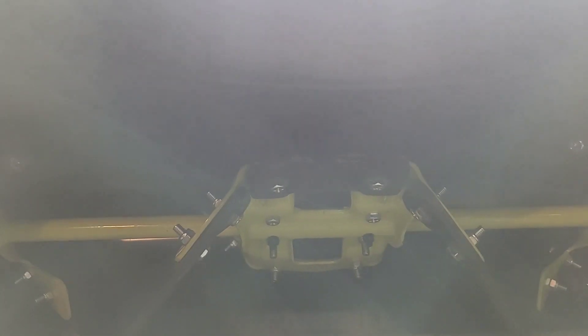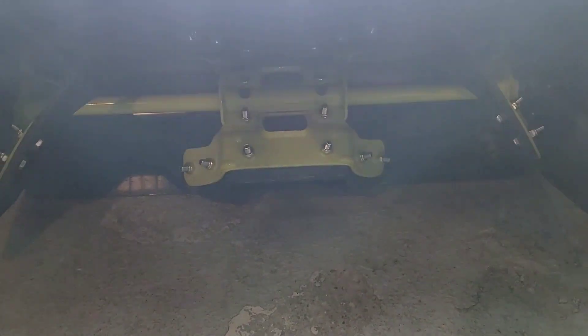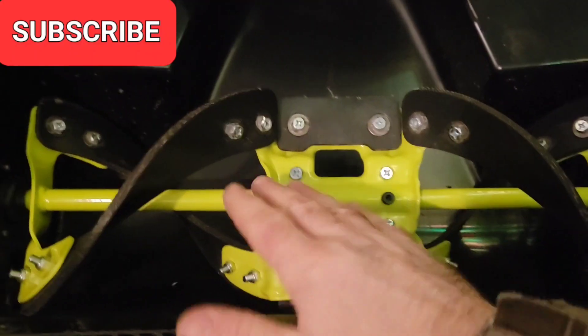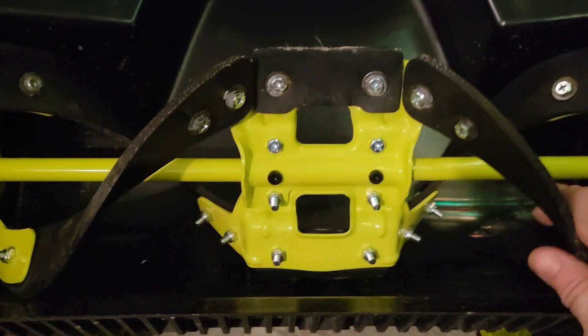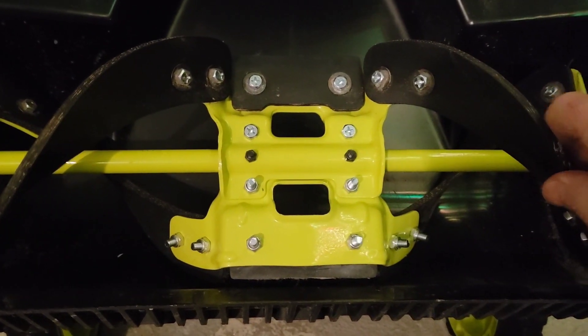Let me show you the shaft turning. I don't know if you can see it, but you can see the middle moving up and down like this. The shaft is bending on me.